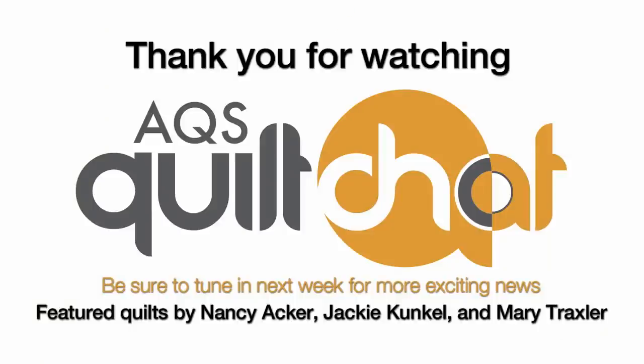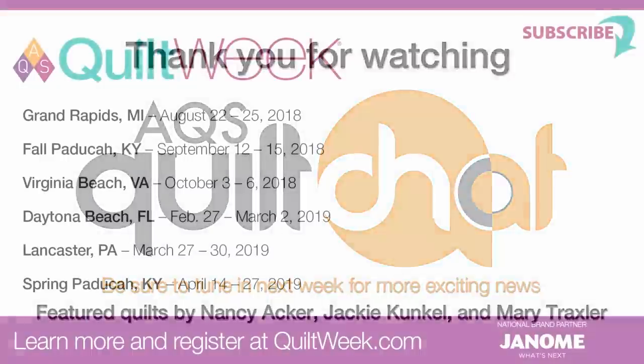It's a beautiful quilt and we thank Nancy Acker for sharing it with us today. One of our hosts will be on vacation next week, but join us right here on Facebook at 11 a.m. We'll see you next week. Bye-bye.